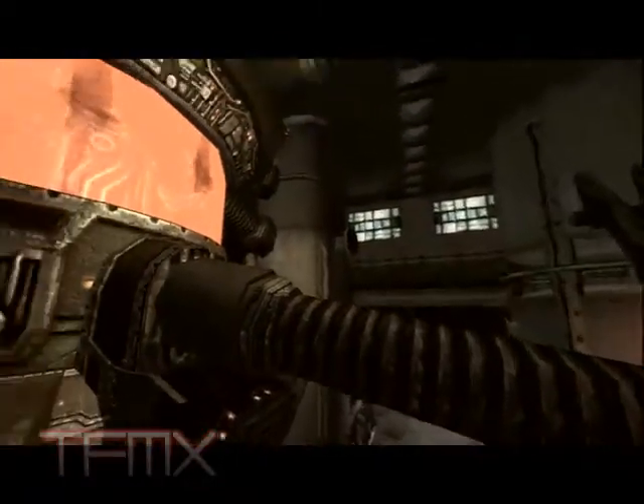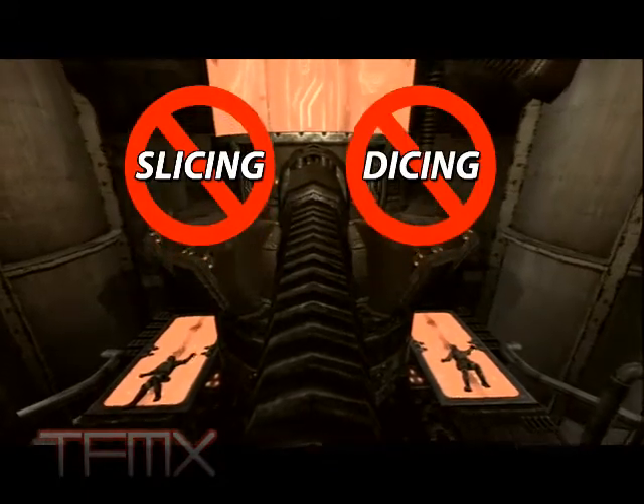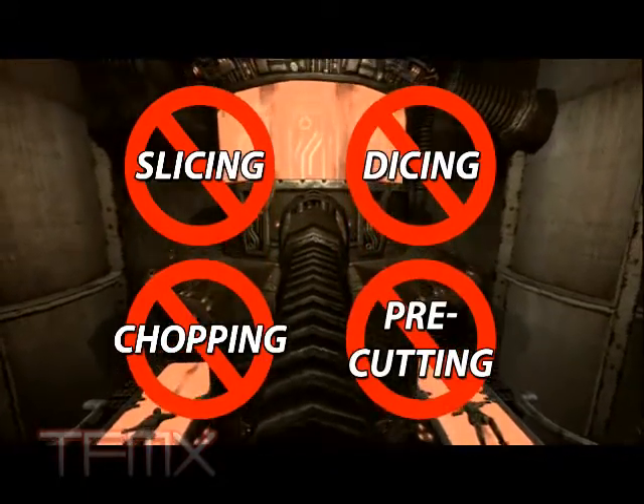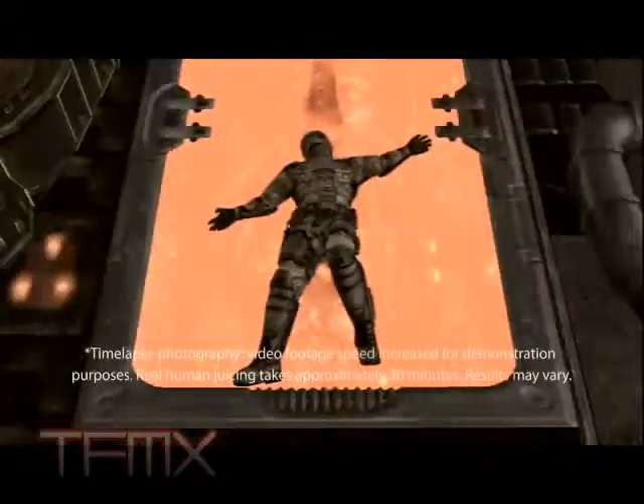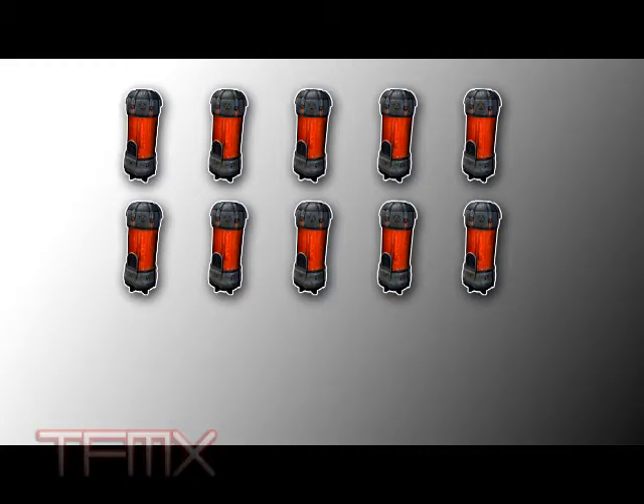The secret to better Stroyant is our industrial strength human juicer. There's no slicing, dicing, chopping, or pre-cutting to do before juicing your humans. So you're done and ready for Stroyant in half the time. And look — up to 30% more human goo!